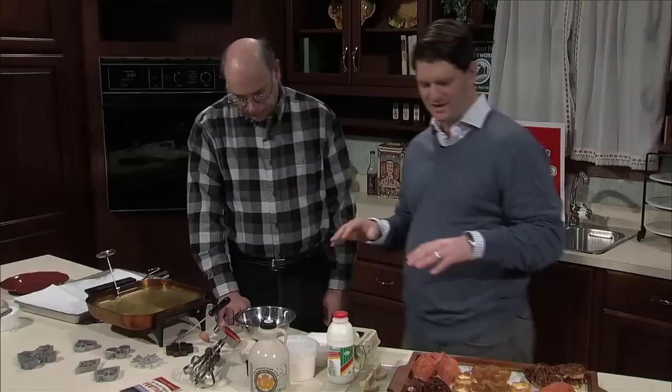Every person on camera has been walking by, and we're all so excited to actually have fried food on the set today. So let's get started. How do we make this?